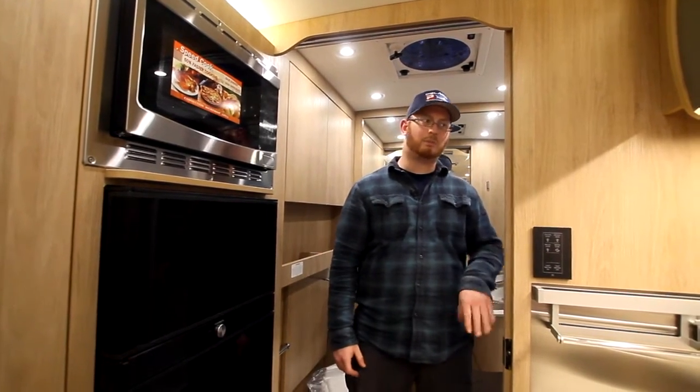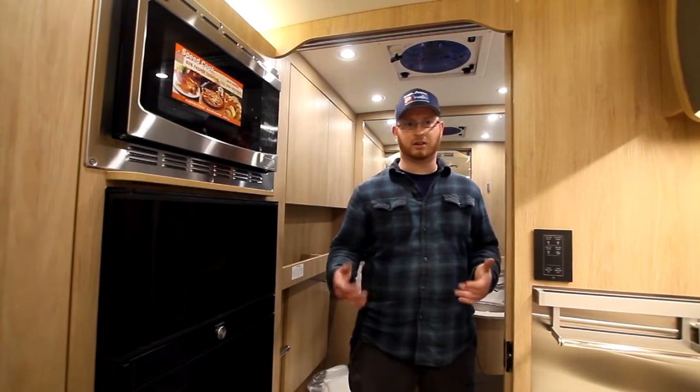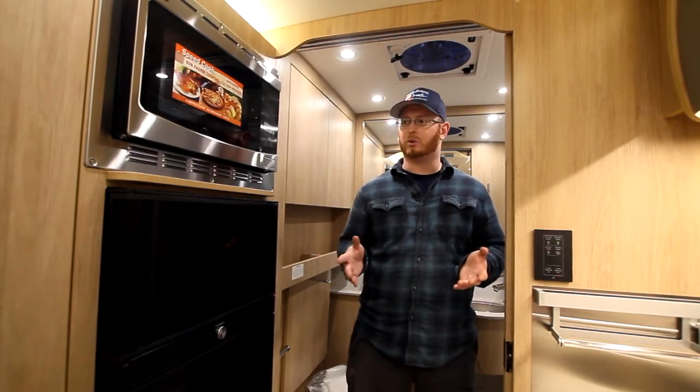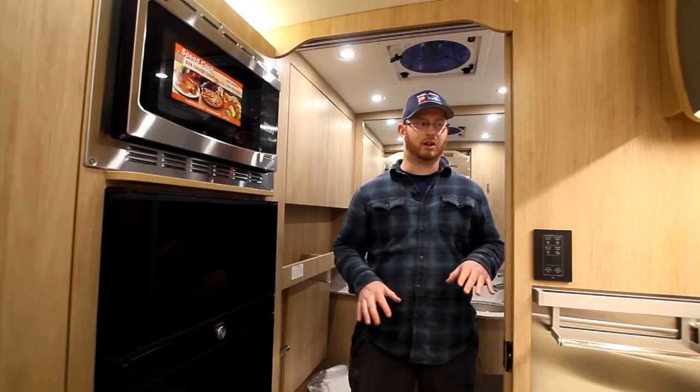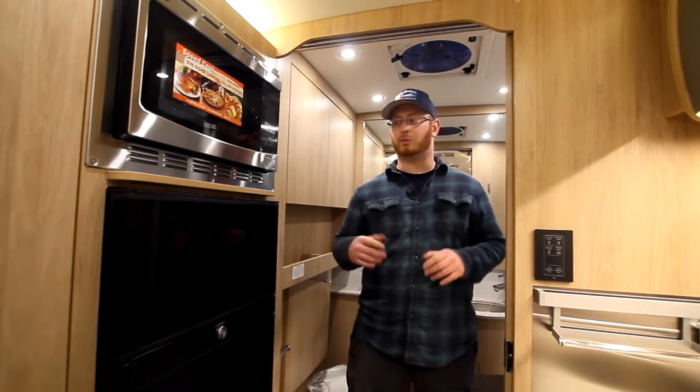Now if you really hit some big bumps, this can come closed on you — that's kind of just with the nature of having a mobile house. Things are going to shift a little bit while going down the road, so any rattles or noises, you're going to hear that going down the road because this is a house on wheels.